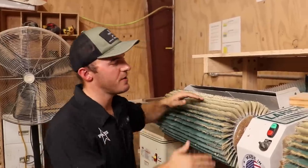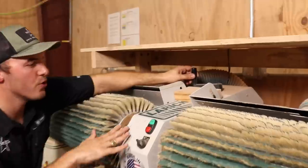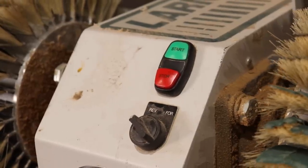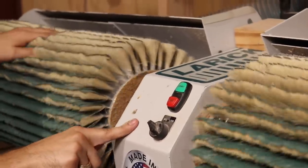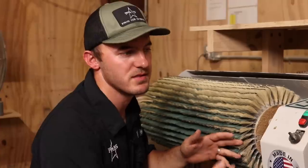A couple of the features on this machine: it does have dust collection — a four-inch dust port in the back. You have this handle where you can crank it up and down. You have start/stop, forward and reverse, so this thing will spin both directions. And down here you have your RPM control — there are cases where I'll actually slow it down or speed it up a lot depending on what we're doing.